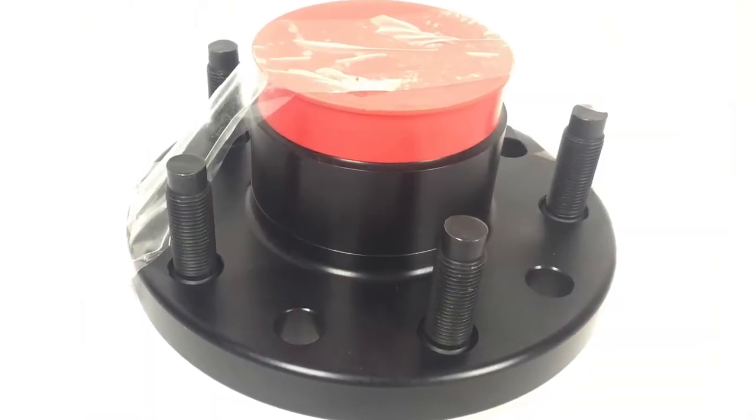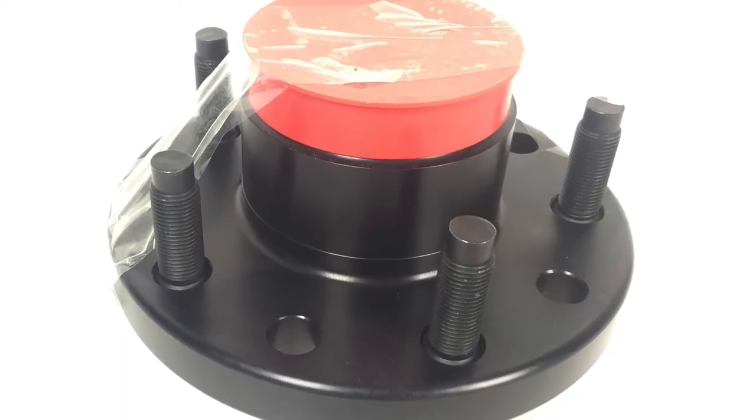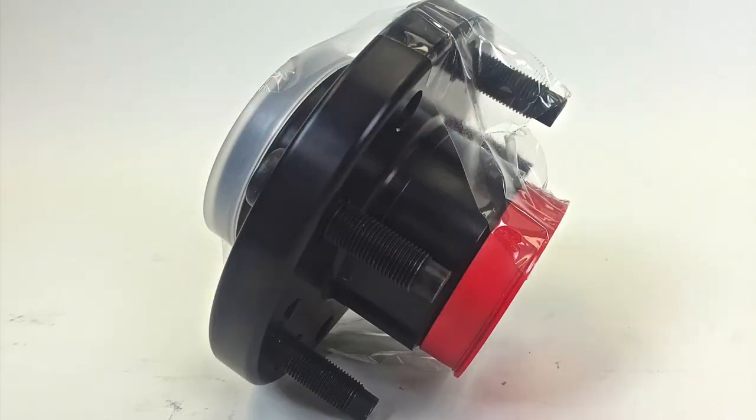Another important difference that Bear does is we only use quality bearings and races. And when you order the hub, it will come fully assembled with all of the bearings and races as well as packed with the Red Line synthetic grease.